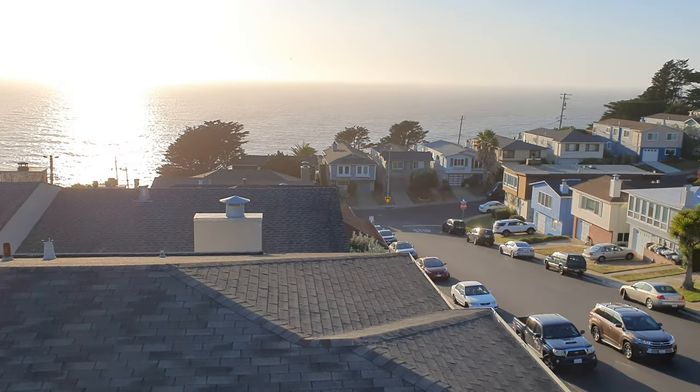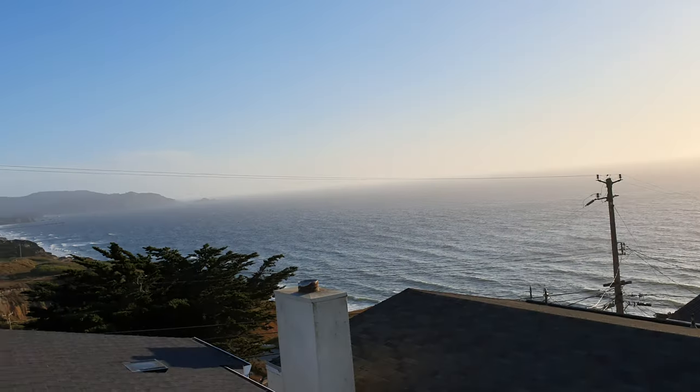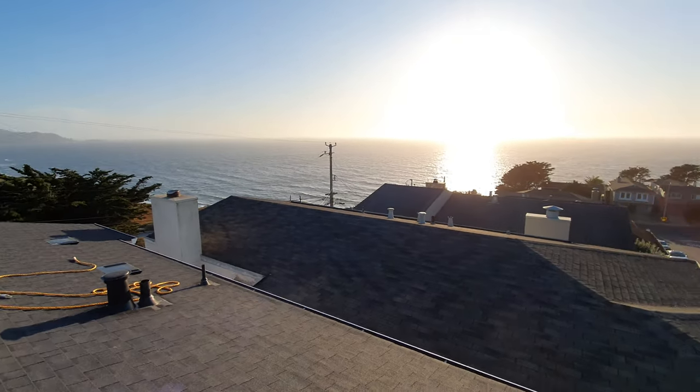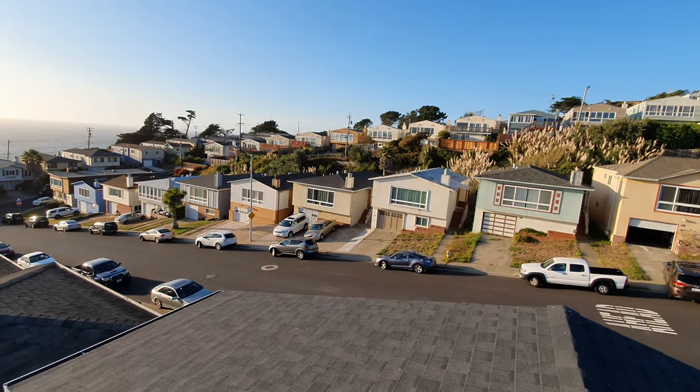Hi guys, I just wanted to do this quick video from my roof here. I'm using the Galaxy Note 10 Plus by the way. Very nice view of the Pacific Ocean — I have the best views up on the roof here.